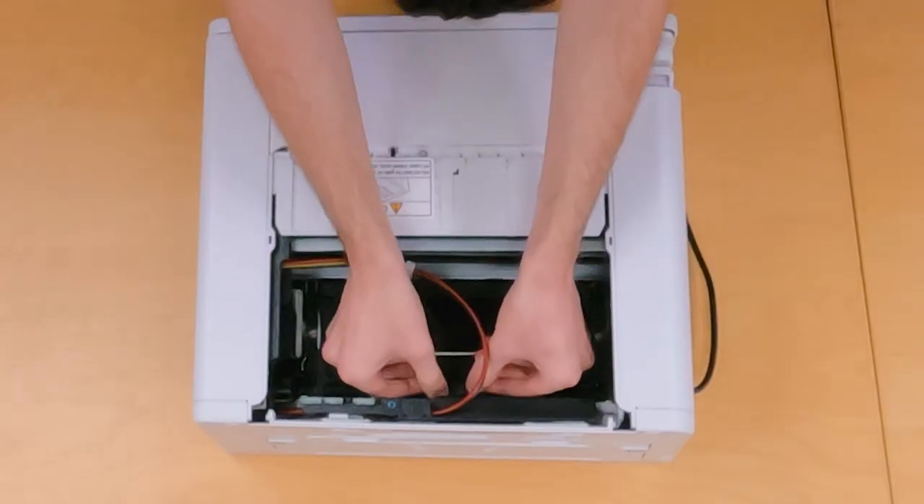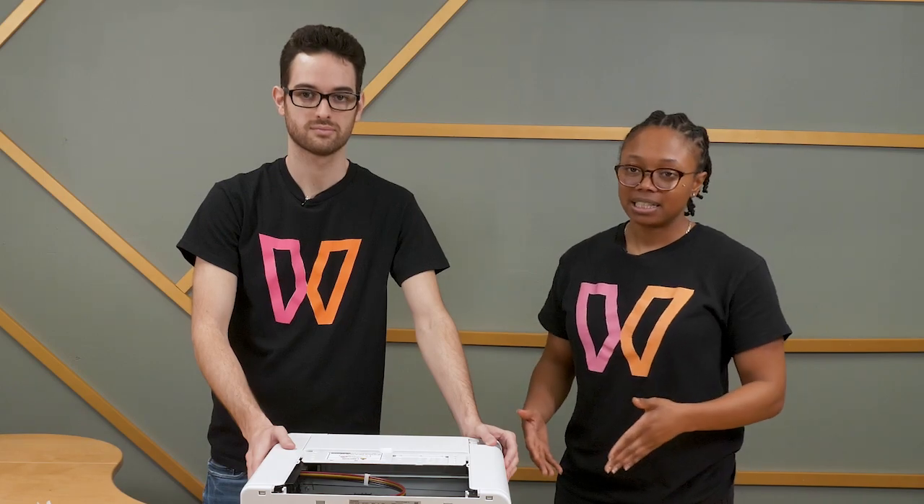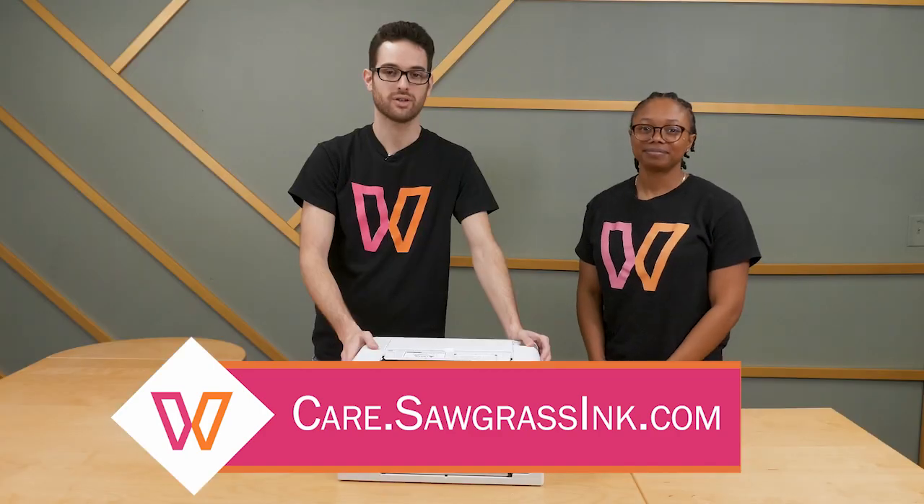Then you'll want to put the top back on. Once you've put the top back on the sensor, go ahead and close the printer cover. Power your printer back on again. We recommend printing again. If the jam still occurs, please reach out to our care team at care.sawgrassinc.com. Thank you and have a great day. Bye.